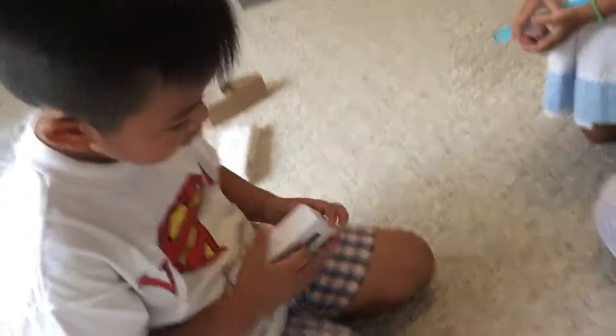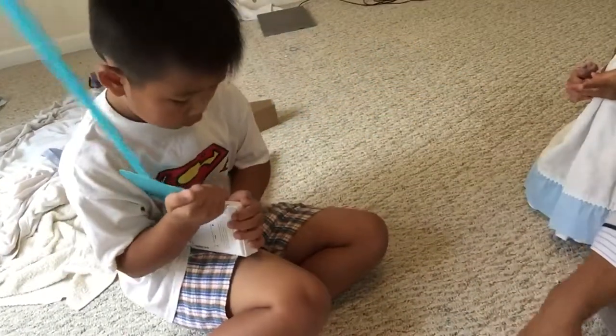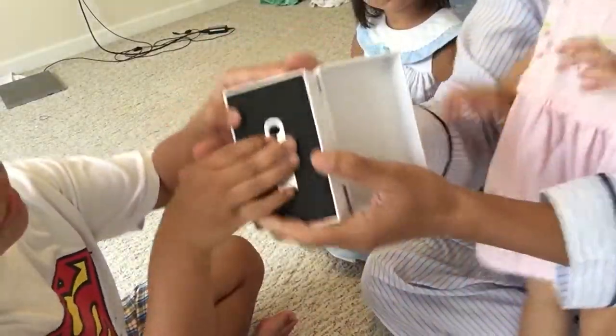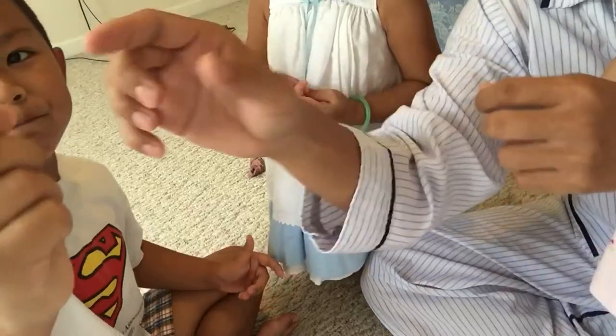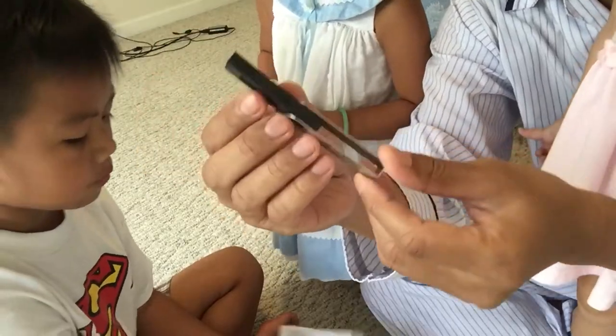I'm trying to make this video short, so if you guys take forever... okay, your turn. We're gonna open this box up, right? Okay, so it's basically a flash drive — and let's see — whoa, I like that! A box within a box.